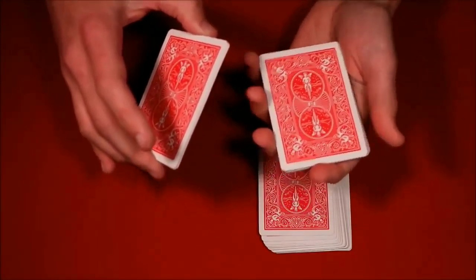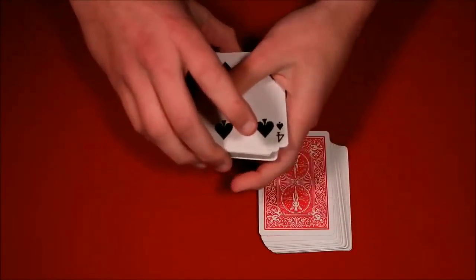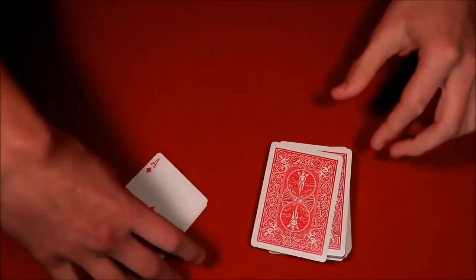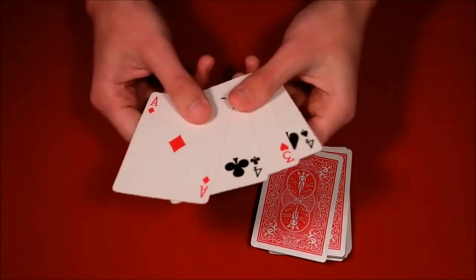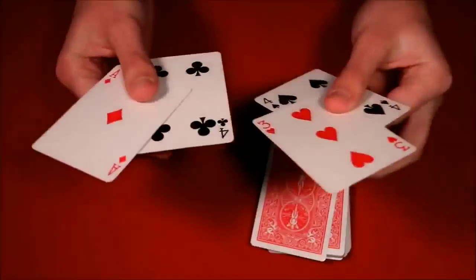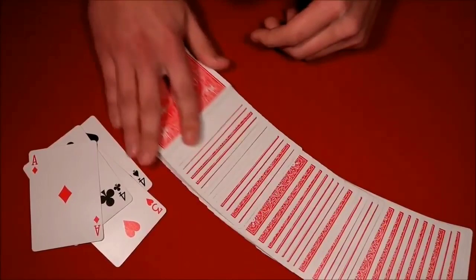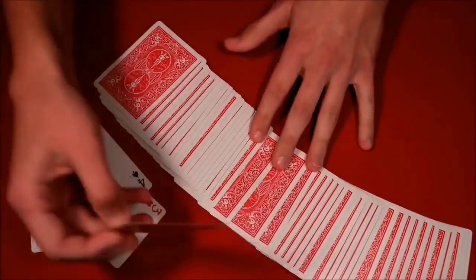You show them the cards in the packet, and if they see their card, tell them not to say anything. You tell them their card could be the king of diamonds, the four, or the ace — they hold on to that packet. With a snap, the five-card packet turns into four, and you ask if their card disappeared. They say yes, and you ask them to look through the deck you gave them — their card is actually face up in the middle.